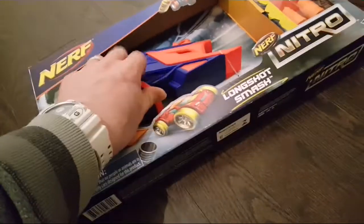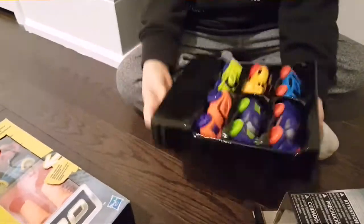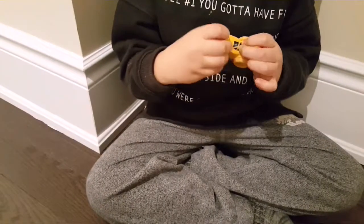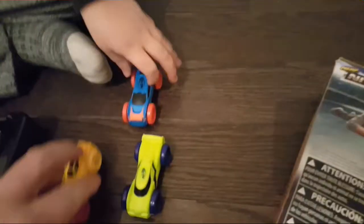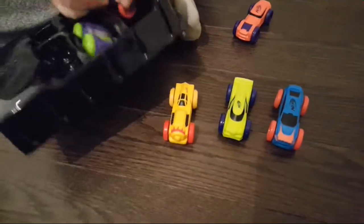First I'm going to show you these Nerf Nitro cars. I noticed you got excited and already started ripping this off! There's Nerf Nitro cars and they're actually really foam. These cars are foam! Yeah, they're like foam — they're squishy foam. These are cool. There's yellow, green, blue, and orange.